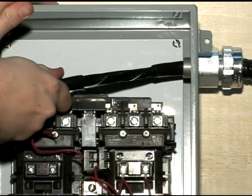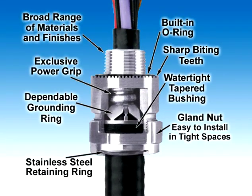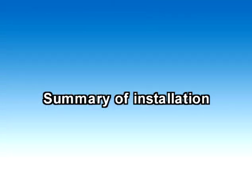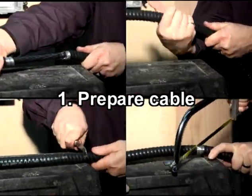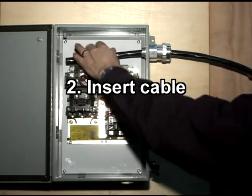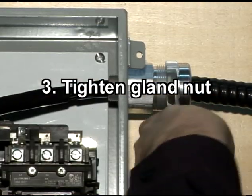You have successfully completed the installation. To summarize the installation of the StarTek fitting: first, prepare the cable; then, insert the cable into the fitting; and finally, tighten the gland nut.